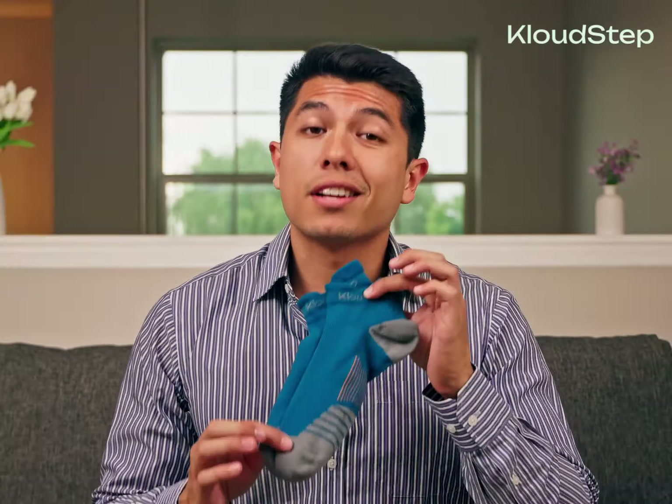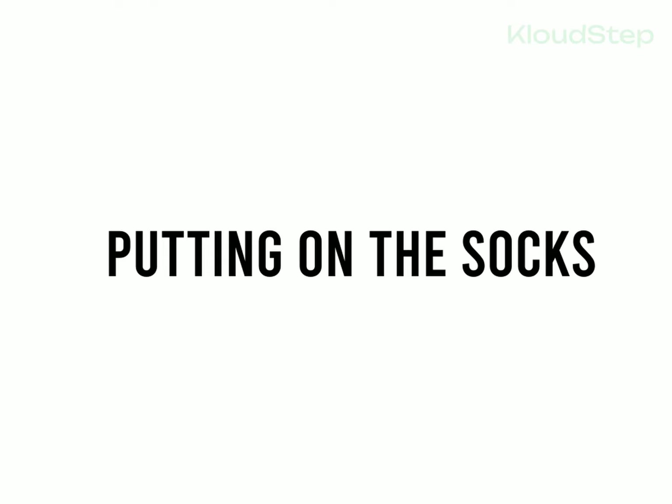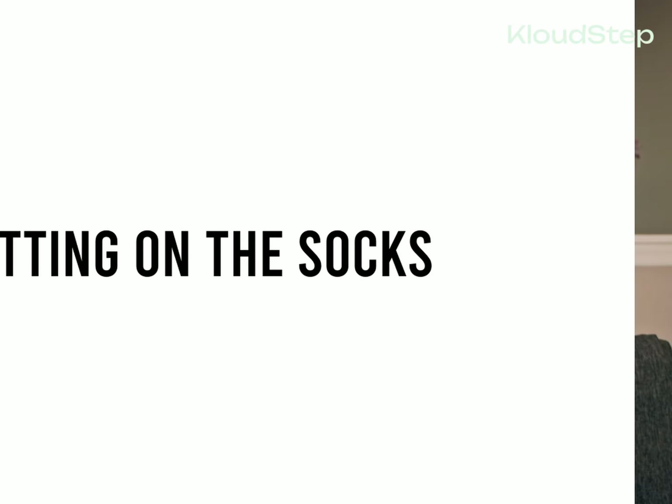These are the CloudStep Compression Socks. These socks are like any other socks but with added benefits of reducing swelling and discomfort in the feet while standing or sitting for extended periods, by promoting blood flow and applying pressure. They're also beneficial during sports to reduce the feeling of tiredness. Step one: putting on the socks. It's best to do so first thing in the morning when your feet are less likely to be swollen.